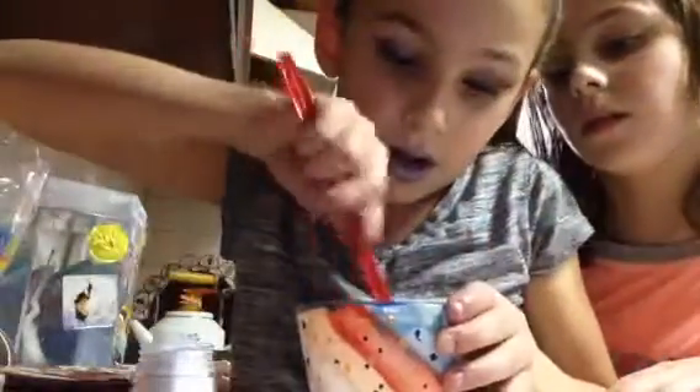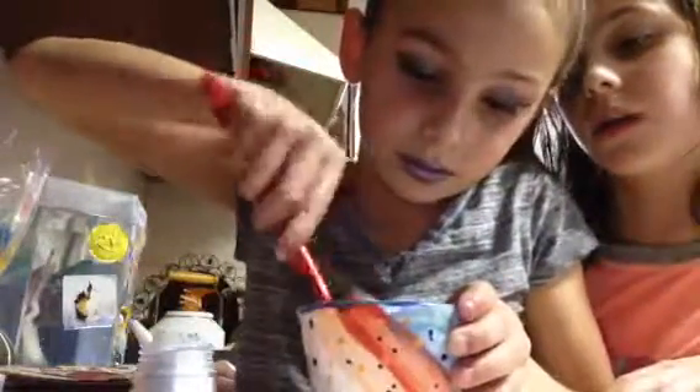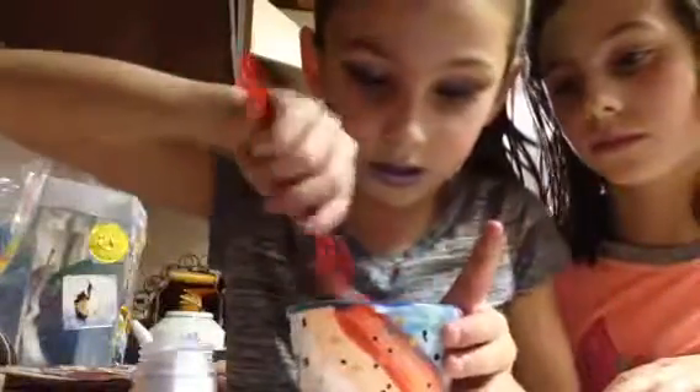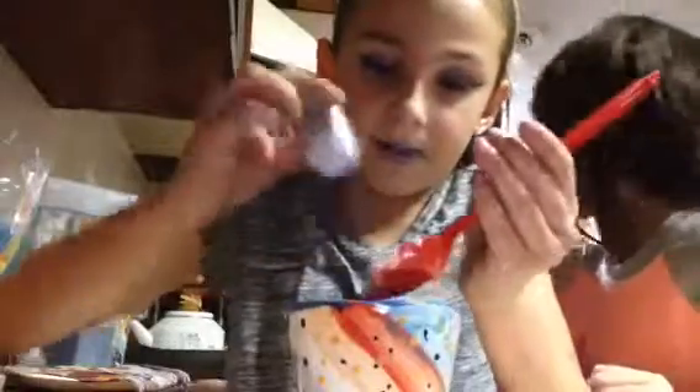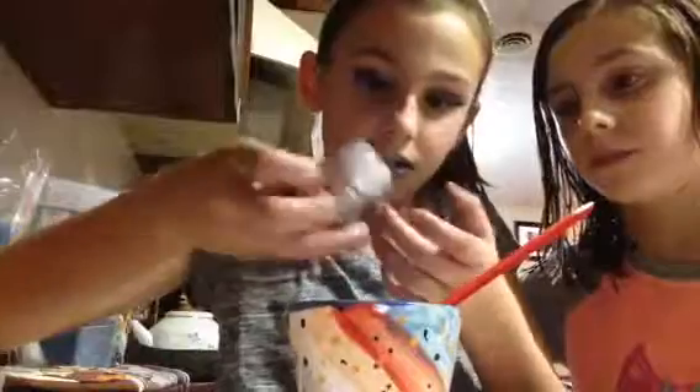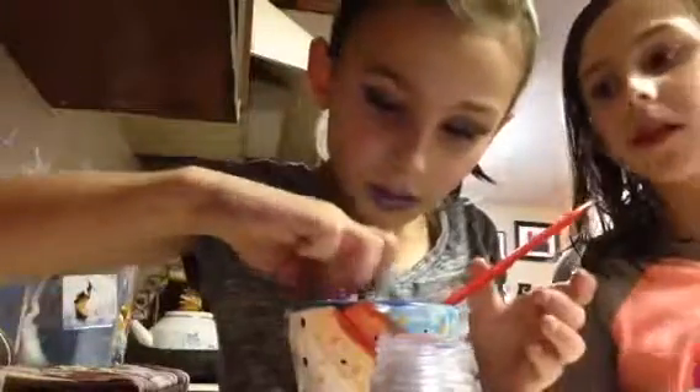Then I'm going to melt it together. I'm melting it — I've been in for like 20 seconds. And if you're one of my young fans, just please ask an adult to help you with this.